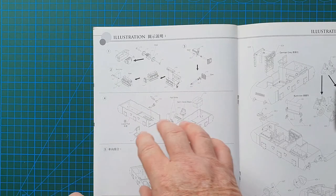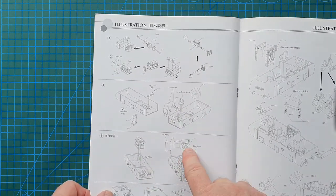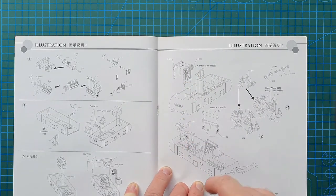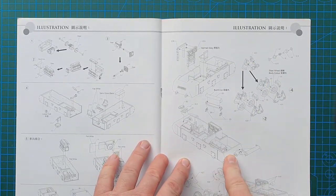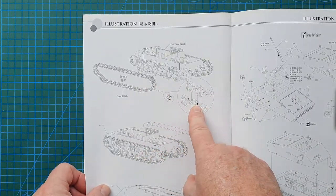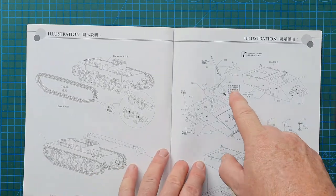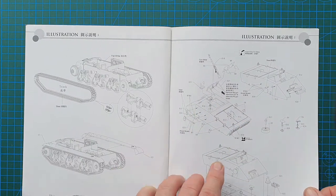Step one is putting the engine together. This vehicle does have an interior — engine, driver's seat, bulkheads — that all goes together. You attach the front, radios for inside, and the commander's seat. Then you start on the bogeys and suspension, and that all goes together with the exhaust pipe and wheels. Then the tracks — once you put the individual links together they basically just click together. Side mudguards go on, then the upper hull, machine gun, periscopes, and accessories like tools.